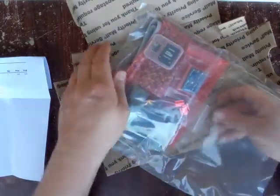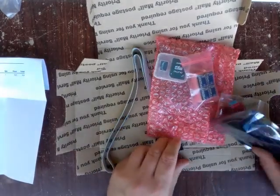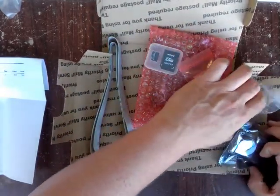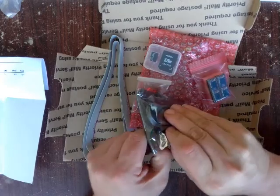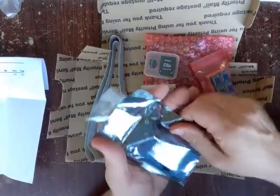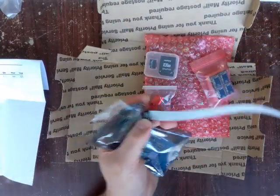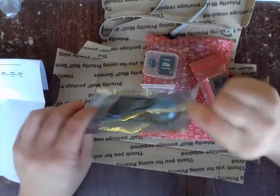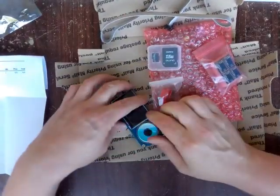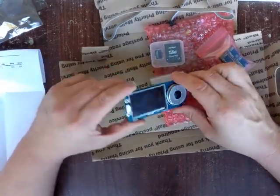It looks like it comes packaged in a pretty thick plastic bag. First I want to look at the LCD screen — this is the Viki Mini LCD. You can see the 30-inch cable that comes with it. Unlike the one usually used on RAMPS, it's only one ribbon cable rather than two. I just can't wait to get this thing running — it's really small and compact.